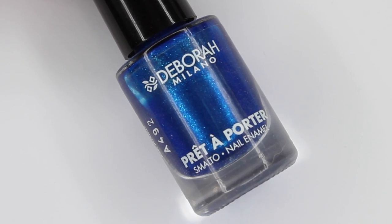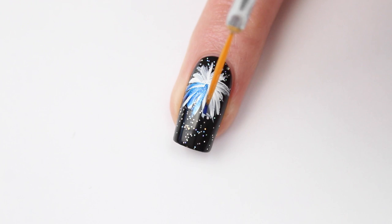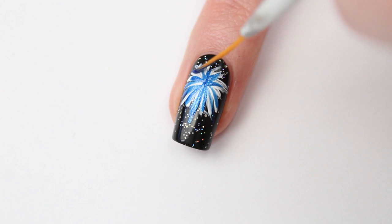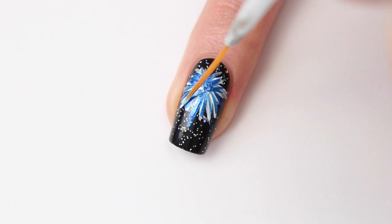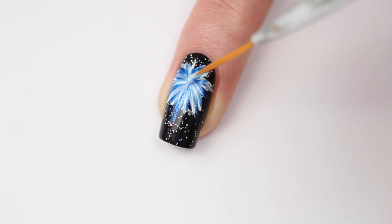Now I'm using number 99. I'm starting with a dark blue and I really like this one because it has micro glitter in it, which is perfect for fireworks. As the second color I'm using number 96, which is a really light blue color.